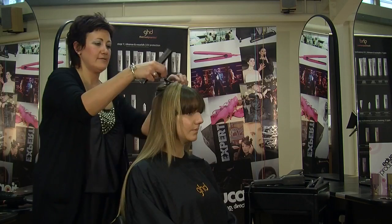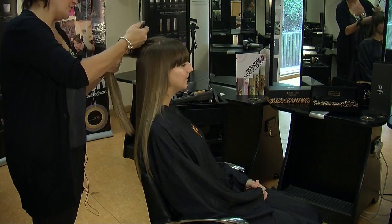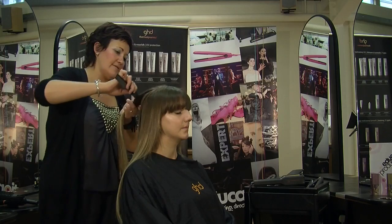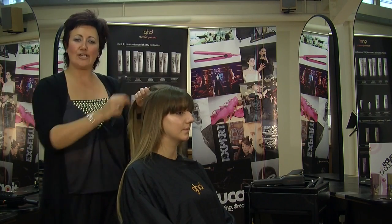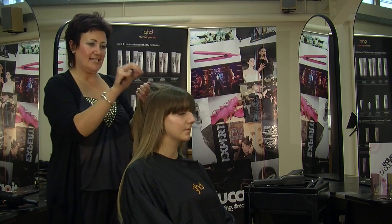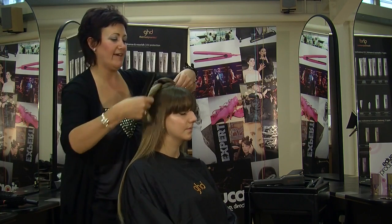We're just going to carry on now, just up the head. As you can see I haven't really taken any strict sections as such, but just using that head shape as a guideline. I don't want any hard lines in there. Sometimes if you section off you can get lines left in where it's dried in that shape, but if you use the head as a template you get more of a natural effect at the end.